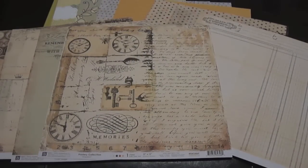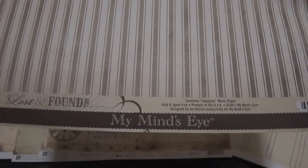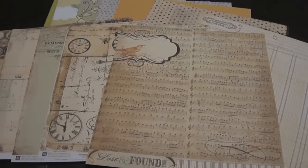The last paper in the kit is from Lost and Found 2 by My Mind's Eye — very nice. I love Lost and Found. So on top of all that paper you get a ton of embellishments, as always.